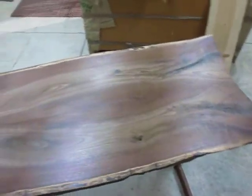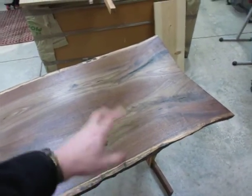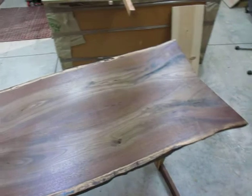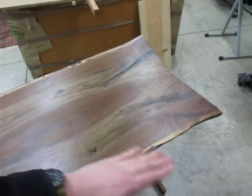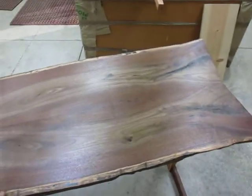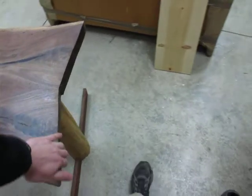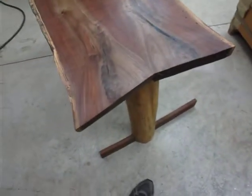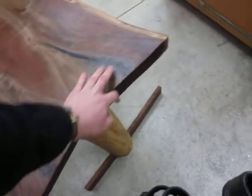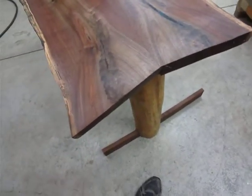I just sanded the top again, all the way up to 400. I noticed there were a couple of swirl marks from the Rotax that I'd missed, so I started off at 80 and worked my way back up to 400, which took out the last of the swirl marks. I also went over the edges lightly with the RAS-115 by Festool — I really like that for cleaning up edges on pieces like this.